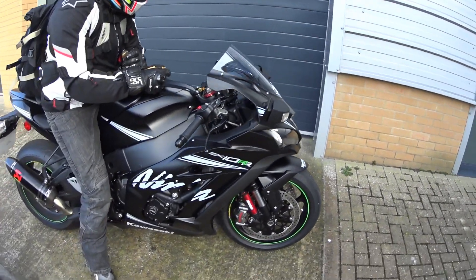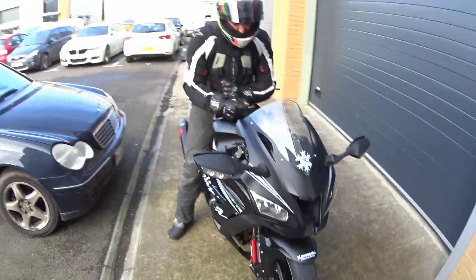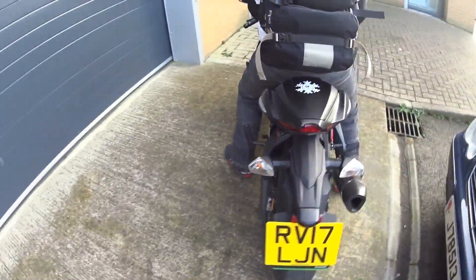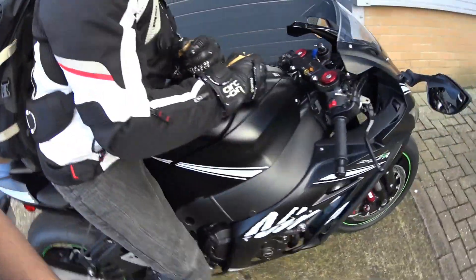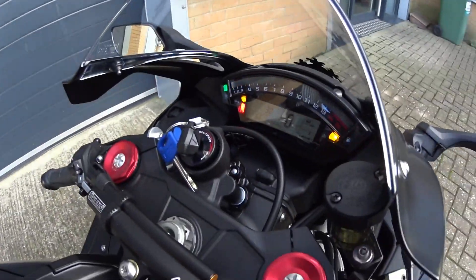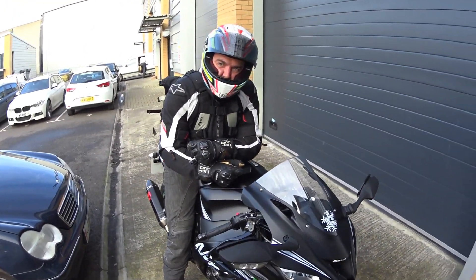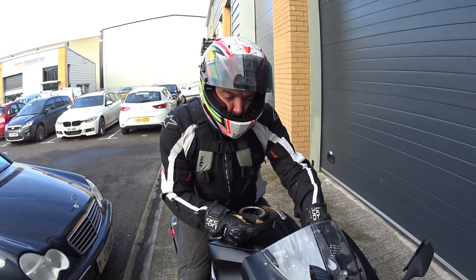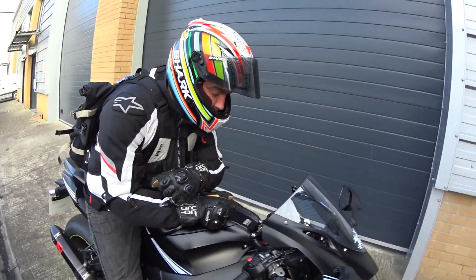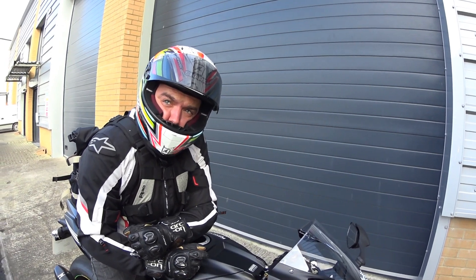Oh hello, look at that! How many miles you done mate? 30? Yeah — is that taking it really gently, is that 30 to be run in still, or has it been run in? That's 30 miles from brand new. Yeah, okay, so first impressions — quite slow then because you're running it in.